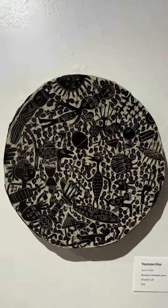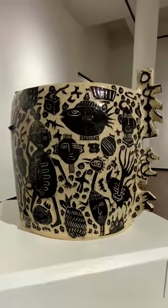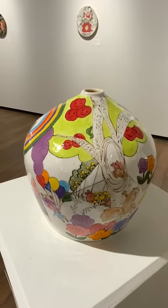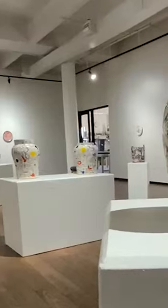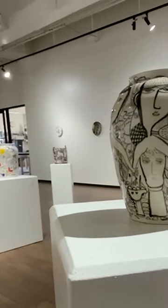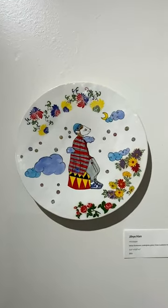They both came over from Korea and are now living in America working with ceramics. A lot of their ceramics deals with the fact that they did come from Korea, so a lot of their work is based on the idea of encapsulating these different memories from their homeland and then finding a new homeland here.